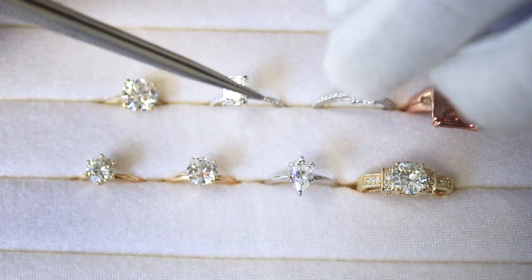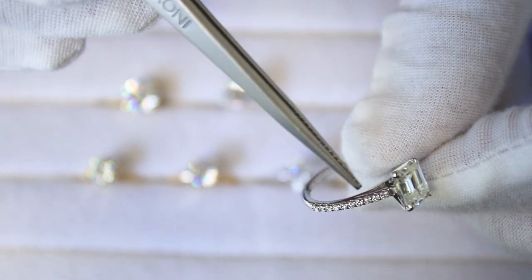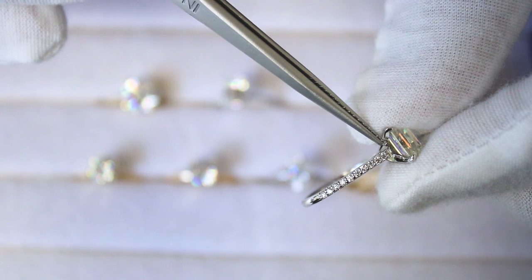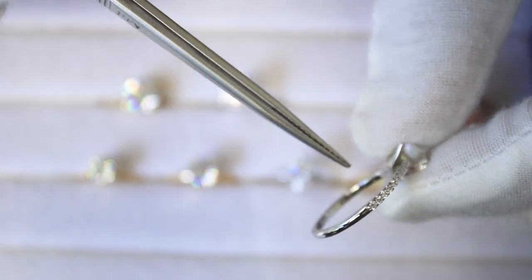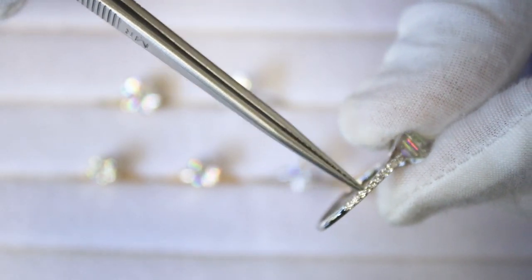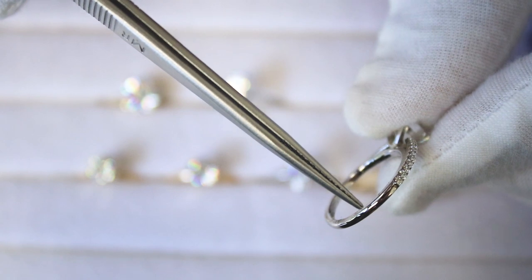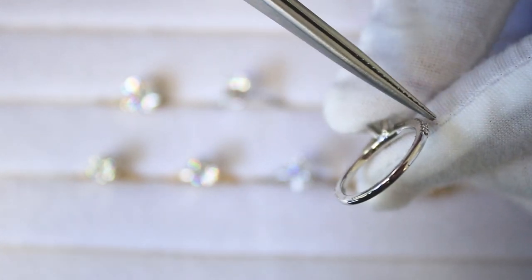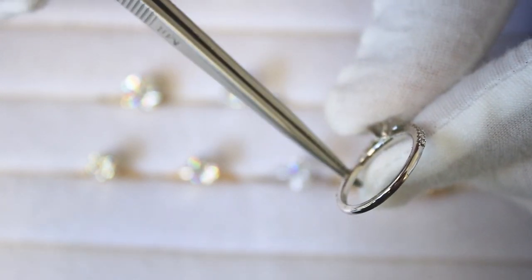The next three shanks are different in that they have diamonds on them — these are diamond shanks. With diamond shanks, you can put diamonds all the way around, halfway around, or three-quarters of the way around. Halfway around is called a half eternity shank, three-quarters is a three-quarter eternity shank, and if it's a full 360 degrees it's called a full eternity shank.